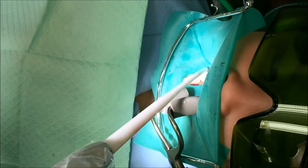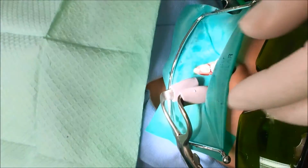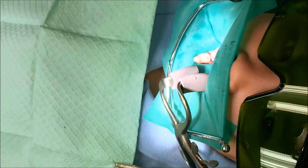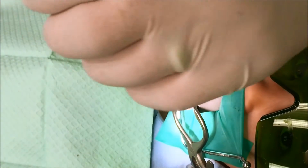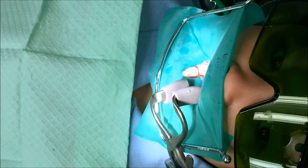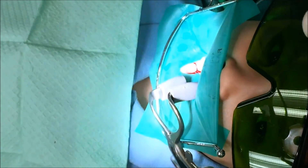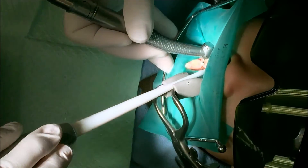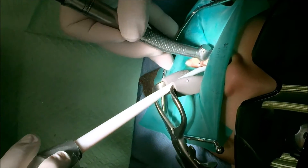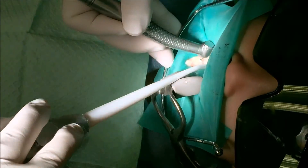Let's polish the filling. Can I have the round bur, please — and then the 12-fluted next. Here we go, just to polish the filling. Make sure there's nothing sharp here. Good job.